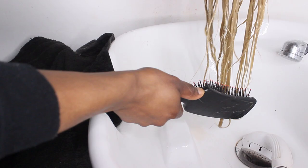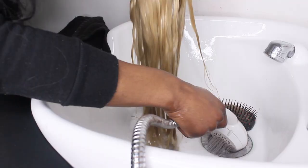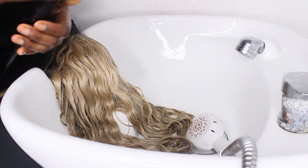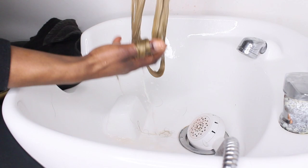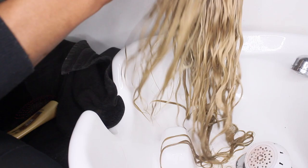This is where I detangle my unit. I like to start from the ends and work my way up to the top — this prevents you from ripping out the hair. If your unit is really tangly, you can condition the wig first and then brush through it. If you'd like to keep your parting, just wash around it and don't brush through it. Once that's all done, give it a good rinse, then damp it with a towel.